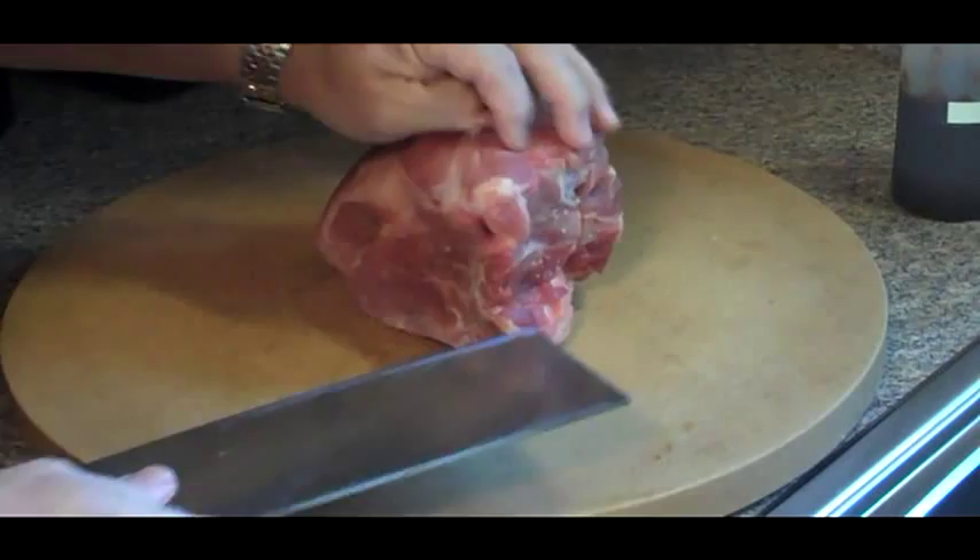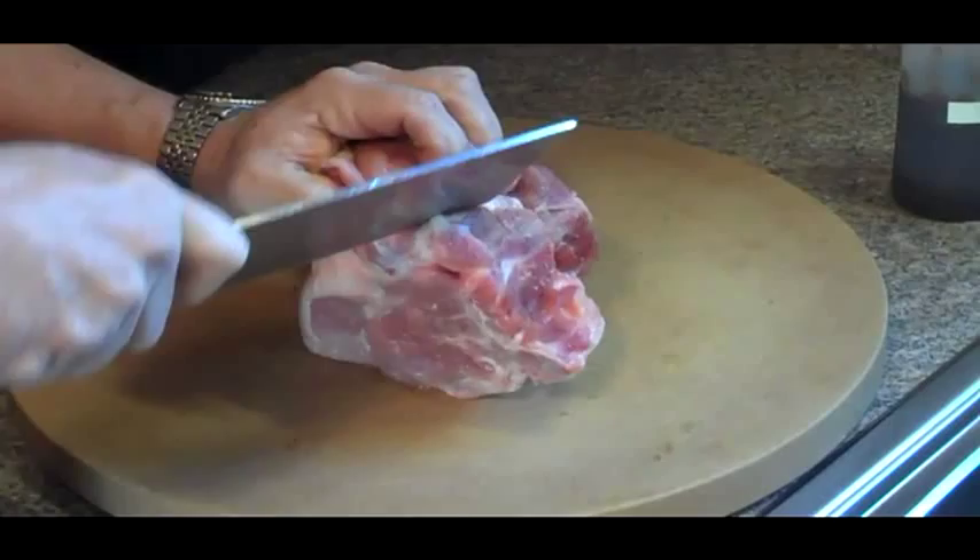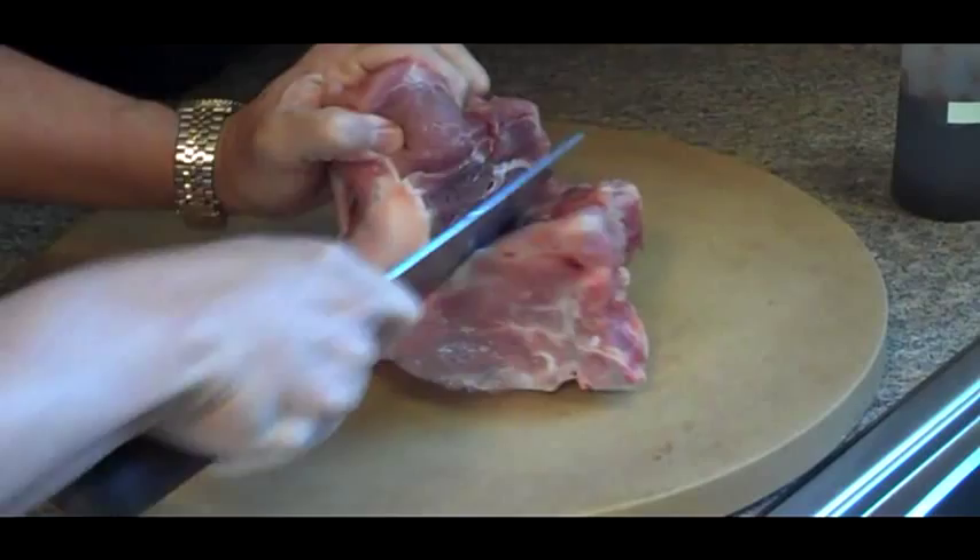This pork we found on sale — like we always try and save money. This was 99 cents a pound on sale at the supermarket, and it has a bone in it. So you have to follow the lines around the bone to get the bone out.